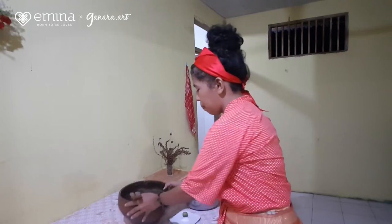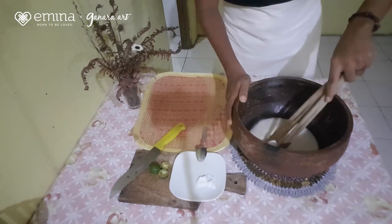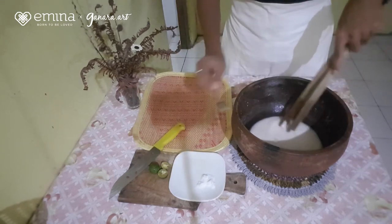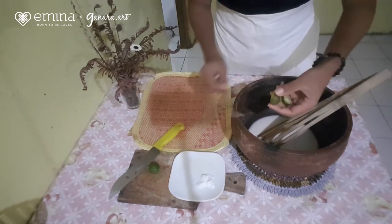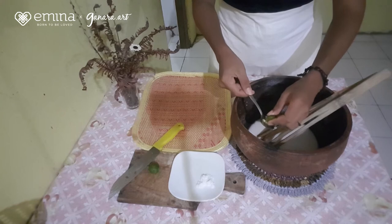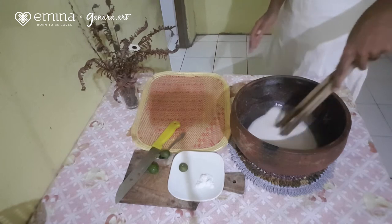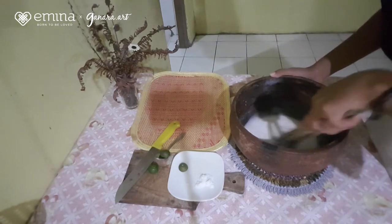Sekarang kita akan buat papedanya. Pertama-tama, kita aduk dulu sagu mentahnya. Kalau sudah, tambahkan sedikit garam — sedikit saja, jangan terlalu banyak. Kemudian kita tambahkan sedikit jeruk asam, biar ada rasanya, karena sagu mentah ini tidak terlalu berasa. Setelah itu, kita masukkan air panasnya. Setelah diaduk seperti ini, kita masukkan air panasnya.